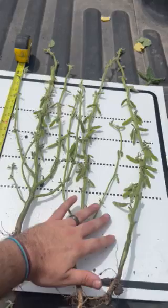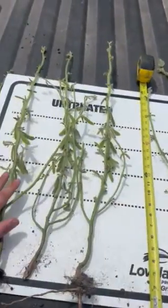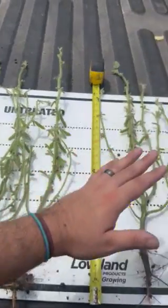Counted these right here — treated came out to about 362 pods altogether. Over here untreated, about 269 pods. Not bad, but not terramar.